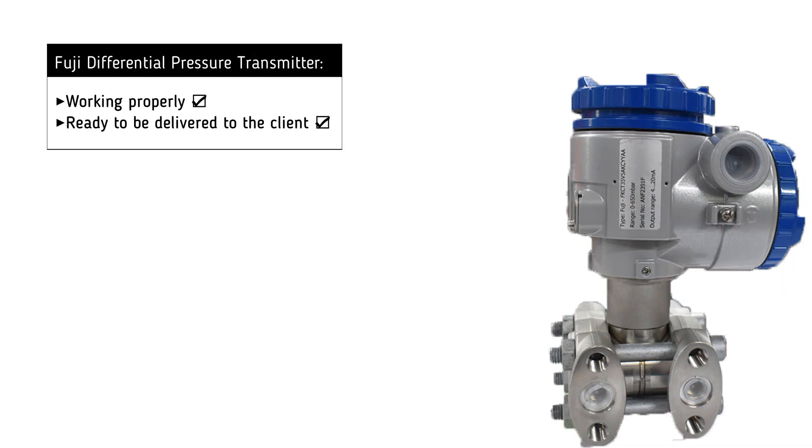It is now clear that the transmitter is working successfully and is ready to be delivered to the customer.